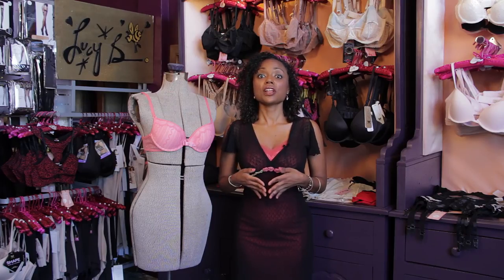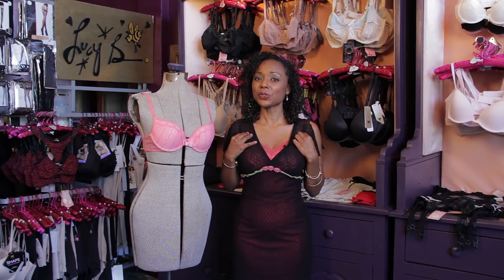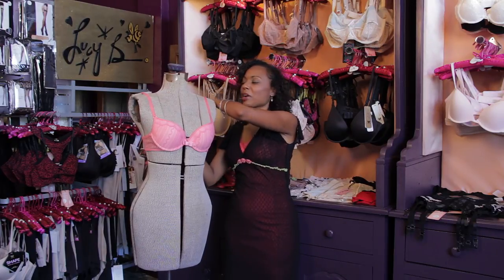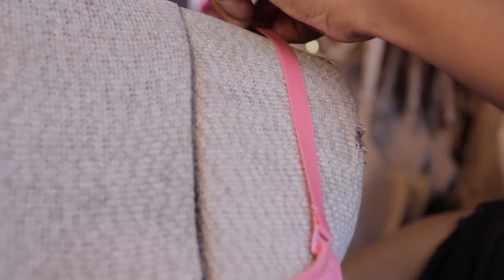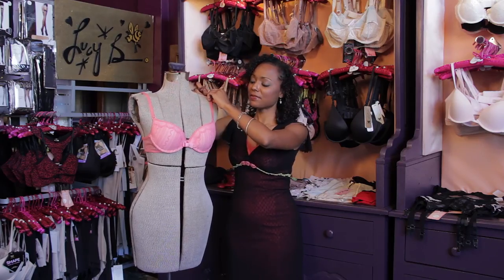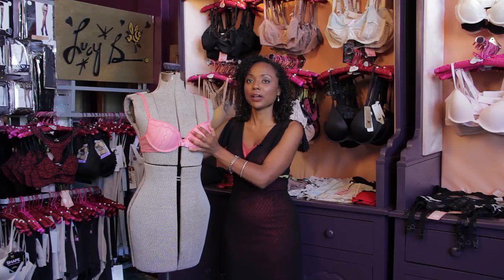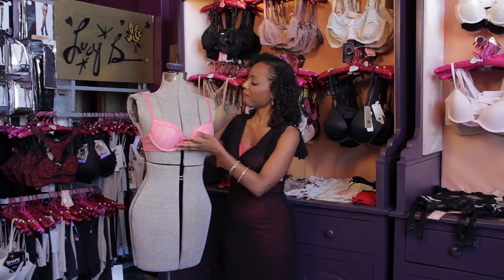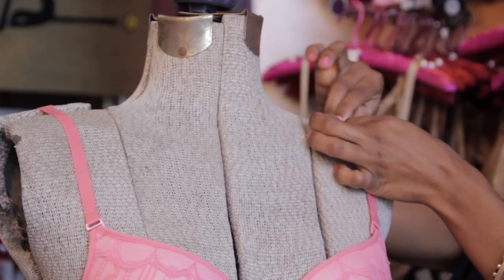You possibly need to shorten that strap because it feels a little bit loose, and this is how you do it. I like to do this when my bra is already on. You just take the strap and pull it until you feel it feeling very, very nice and fitted, and it's a nice fit right here in the cup and also through the back. Then you proceed by doing the other strap, and that's how you shorten the length of a bra.